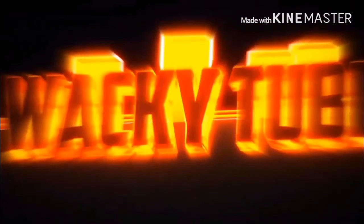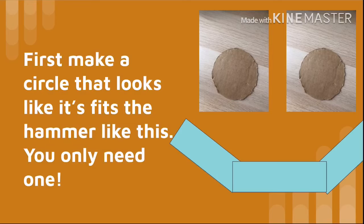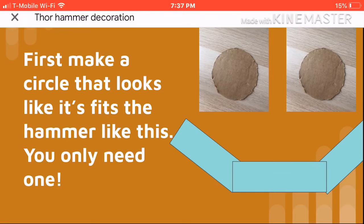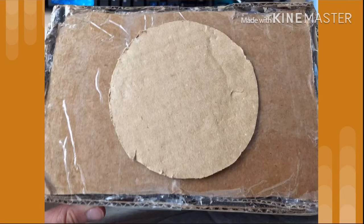Hey there, wacky tubers! Today I'm doing a decorating and testing video. First, make a circle that looks like this and fits the hammer — you only need one. This is what it looks like.